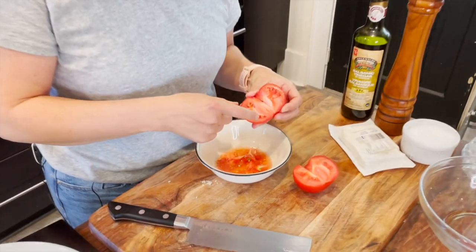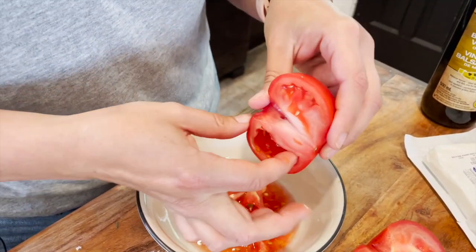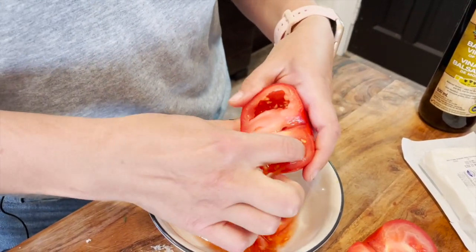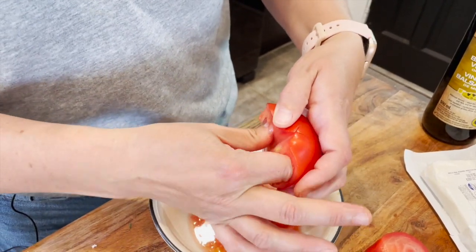Get your fingers in there — or a spoon if you don't want to touch it — and just take out the seeds and get that juice out. You can save the seeds and juice, drink it, or whatever. We just don't want our mix to be super wet, that's all.